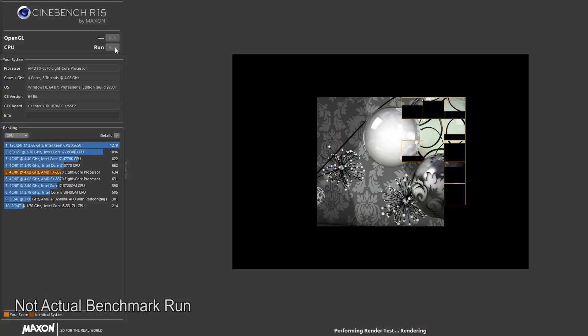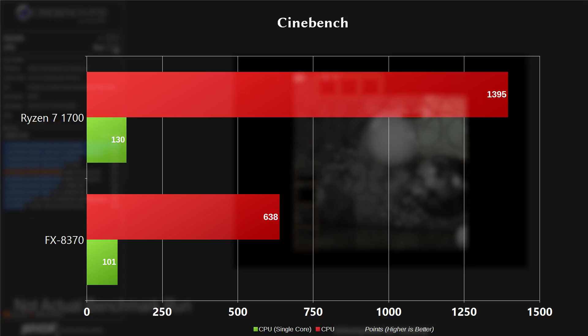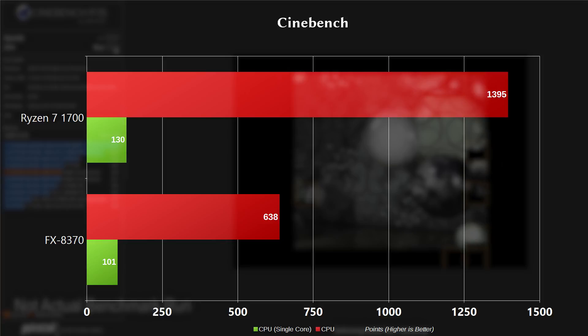Moving on to Cinebench, which uses your CPU cores to render a 3D photorealistic image. On the multi-threaded score, we got 1395 for the Ryzen 7 1700 and 638 for the FX 8370. On the single-threaded test, we got 130 for the 1700 and 101 for the 8370 — much closer there.